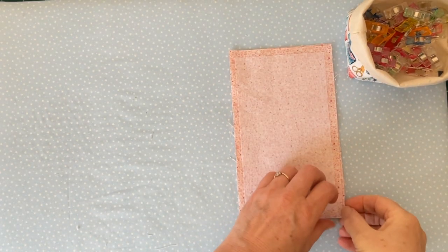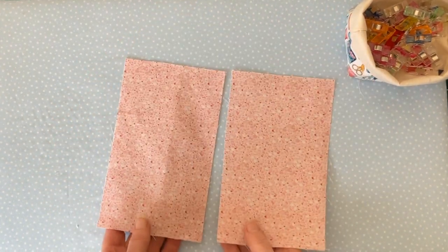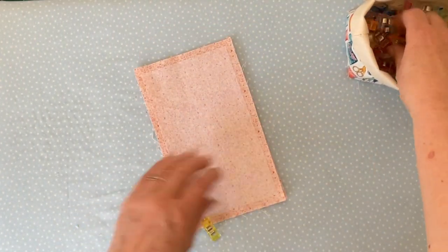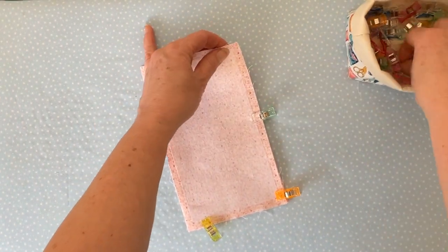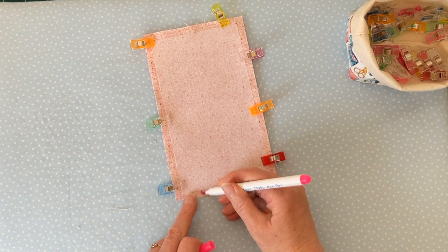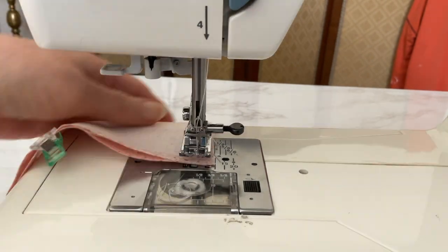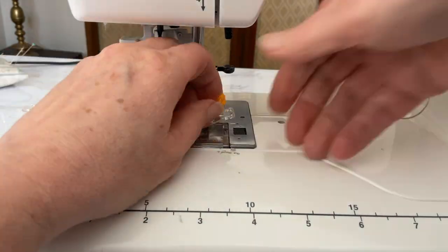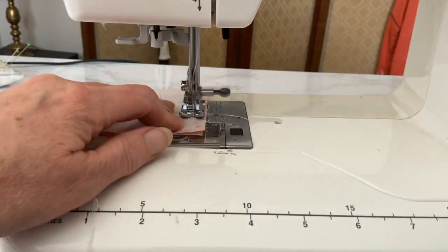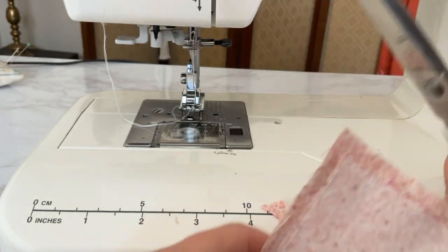Onto project two, which is a small gift card wallet. You need the piece of fabric measuring seven and a half inches by four and a half inches. Interface one side on the wrong side of the fabric with medium weight interfacing, then with right sides together pin both pieces of fabric together and clip or pin all the way around, leaving a small gap so you can turn the wallet right side out. Put a couple of marks so you know where to leave the gap, then take to the sewing machine and sew starting at the bottom where you left the mark, taking a three eighths of an inch seam allowance, back tacking at start and finish, continuing all the way around until you come to the other mark.